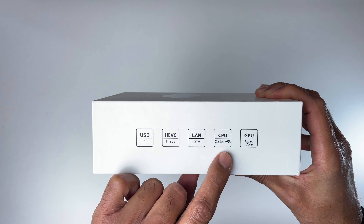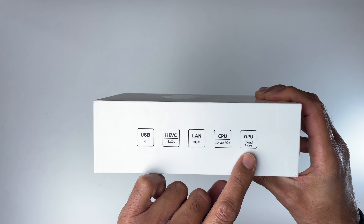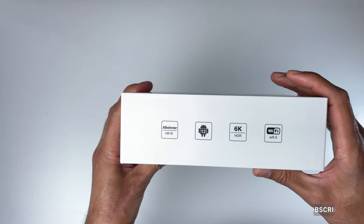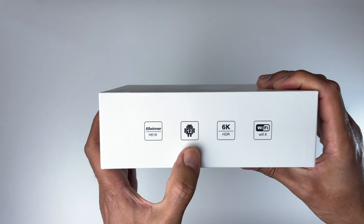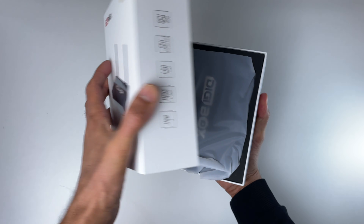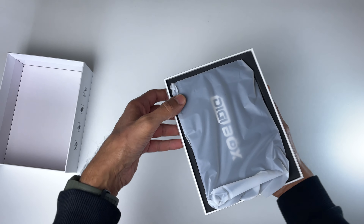As you can see, it does come with the standard specs of any Android TV box out there: you've got Android 12, Wi-Fi 6, 6K HDR support, and notably 4 gigs of RAM and 64 gigs of storage. So without further ado, let's take a look inside the box.